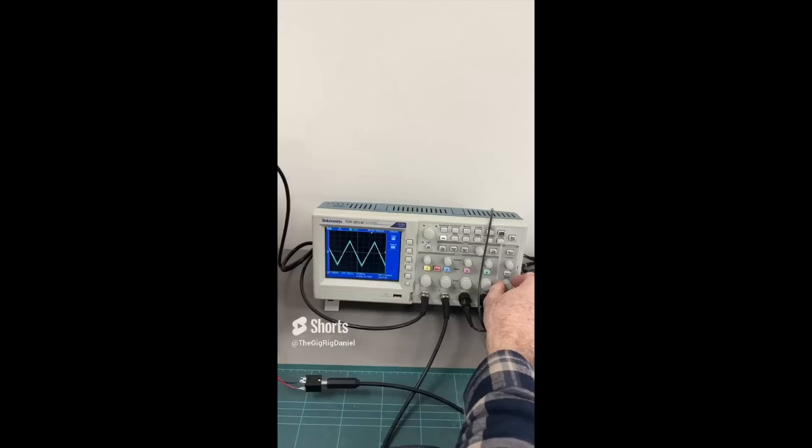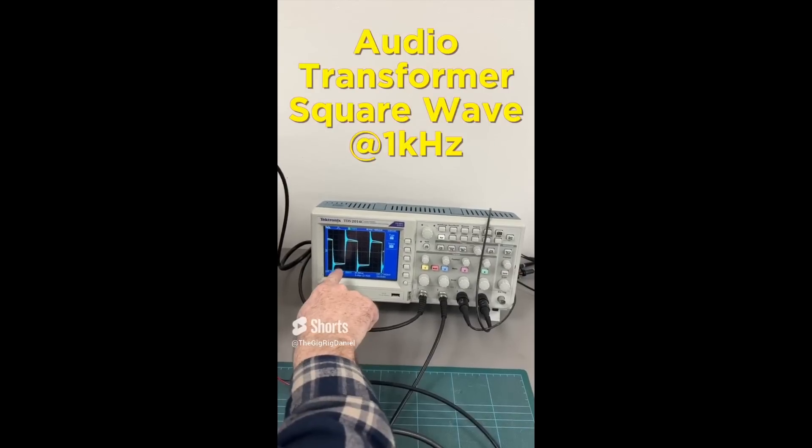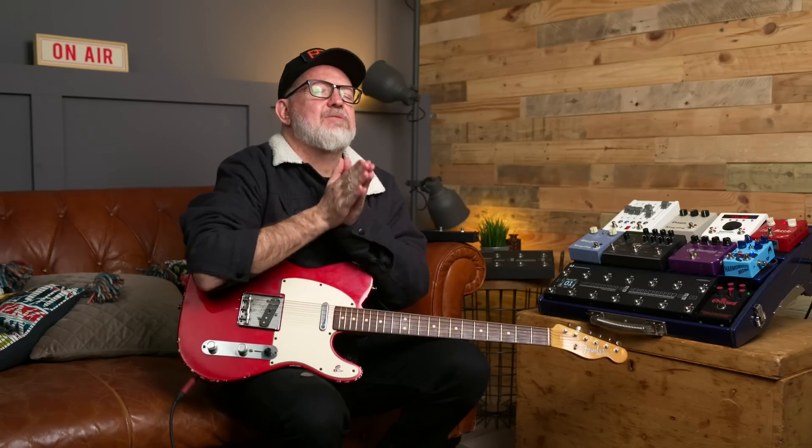But there's something that has always bugged me about them — audio transformers have their own character. You might love them, you might not. What I've always been striving for is to have an exact mirror image from output one on output two.